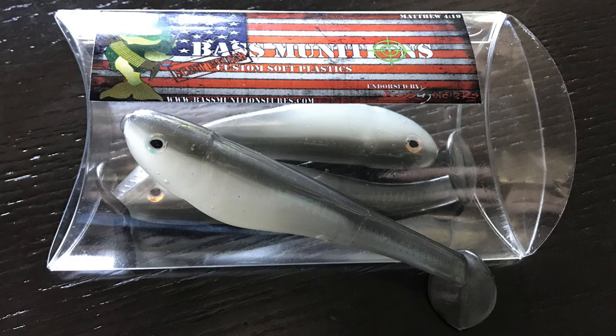What I love about this — and you'll see right away — it's very much a natural shad. It's got this glimmery quality, and I know you can't see it in the pictures, but video and pictures don't do these baits justice. You have to see them in person.